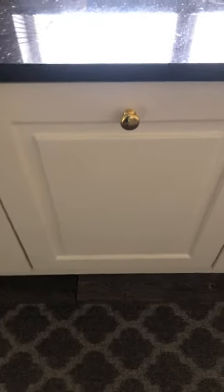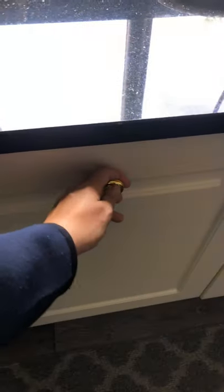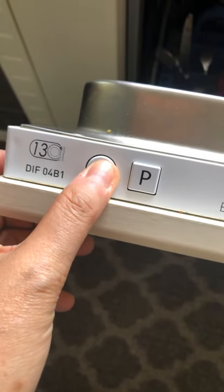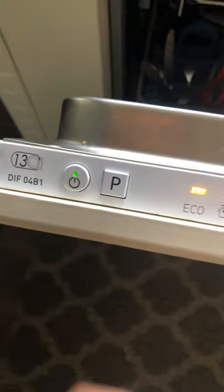This video is to show you how to use the dishwashing machine. It's situated here. Open the door, and to start it just press firmly. You'll hear that.